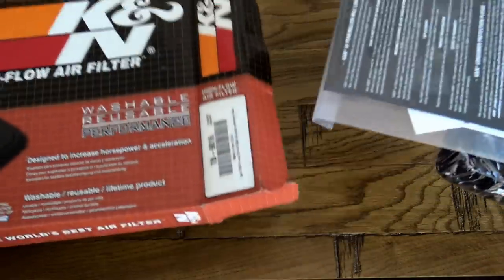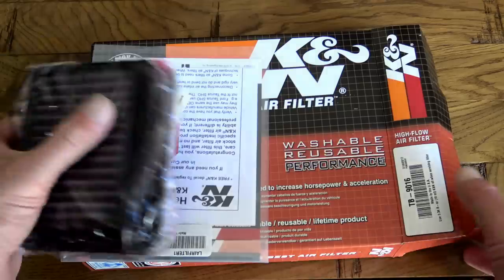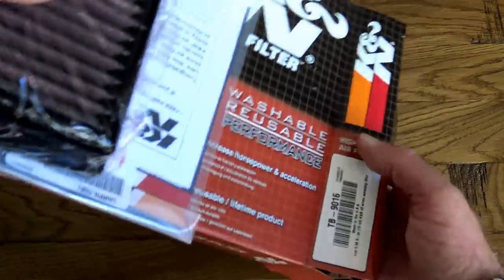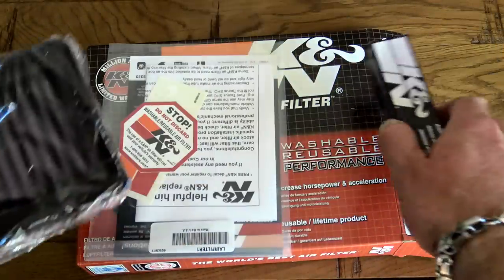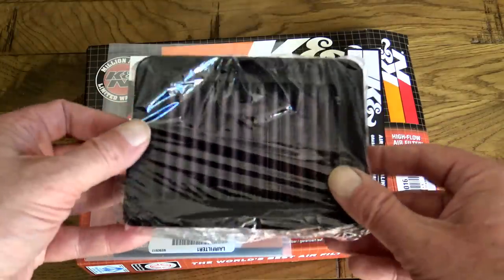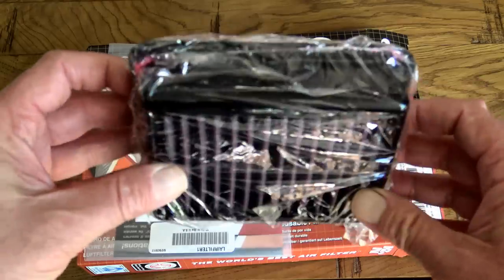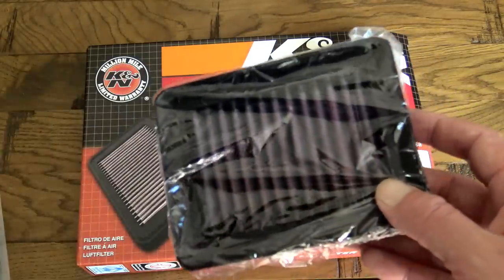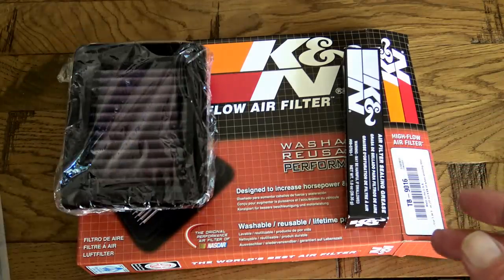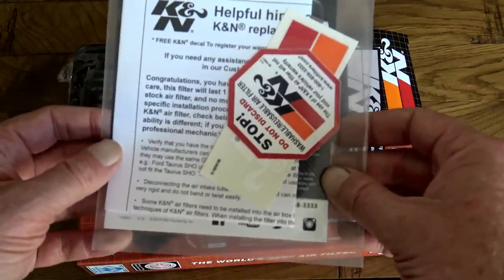All K&N air filters come with a very generous 1 million mile warranty, and K&N guarantee that fitting one to your new T120 or any other vehicle will not invalidate your manufacturer's warranty. K&N claim these filters are designed to increase horsepower and acceleration. This is a washable and reusable performance filter, and K&N recommend it should be cleaned around every 50,000 miles.